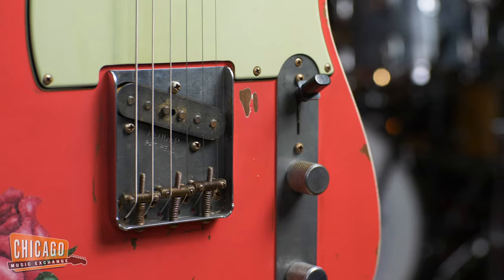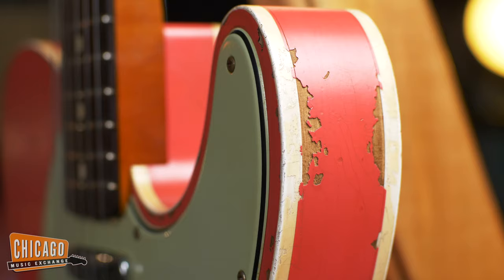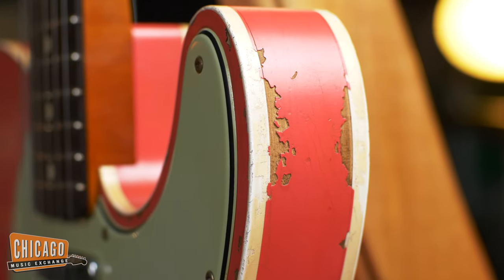Now the neck on the Tele is actually an early '60s oval C shape and uses Custom Shop '63 Tele pickups. And of course the Tele is a Custom Telecaster, so it's bound on the top and on the back of the body.